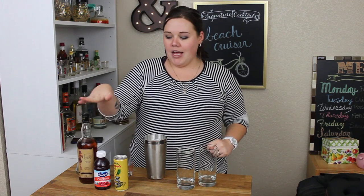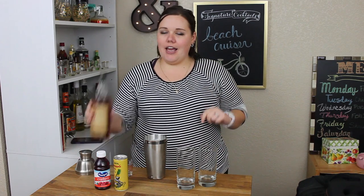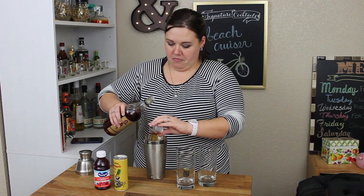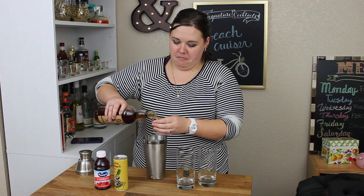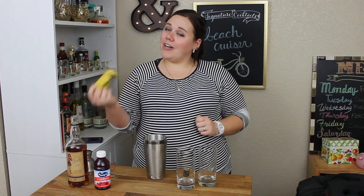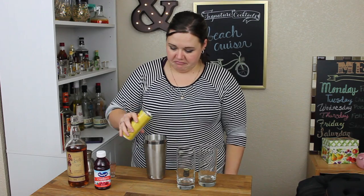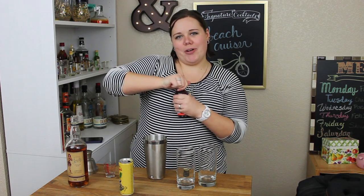The beach cruiser is rum, cranberry juice, and pineapple juice. First, we need one and a quarter ounces of spiced rum. One and a quarter. We need four ounces of pineapple juice — about half of the can. And three ounces of cranberry juice.